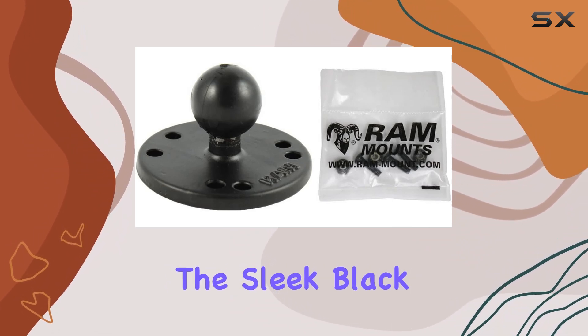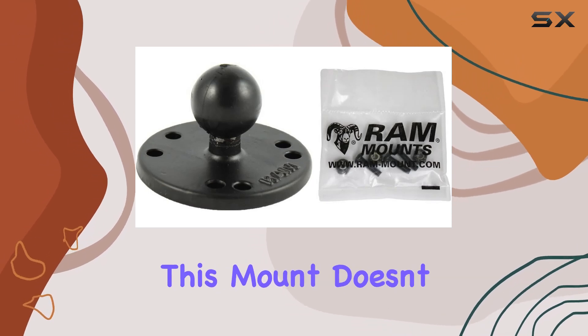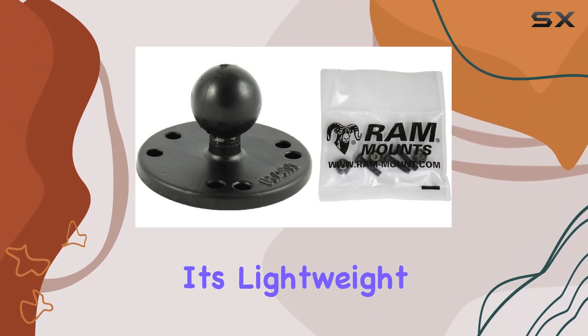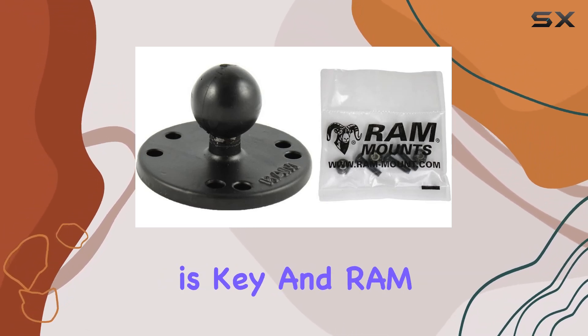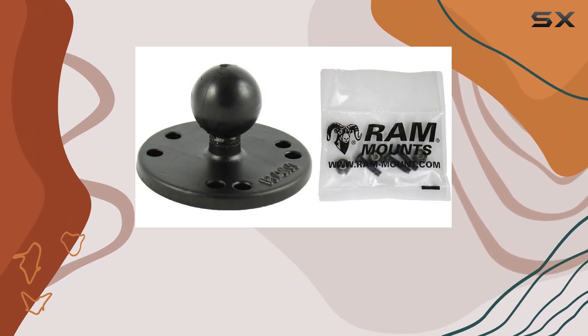Giving you peace of mind even in rough waters, the sleek black finish not only adds to its aesthetic appeal but also enhances its durability. This mount doesn't just look good — it's built to last. Weighing in at just 0.15 pounds, it's lightweight yet robust, providing a stable platform for your Garmin Echo fish finder.